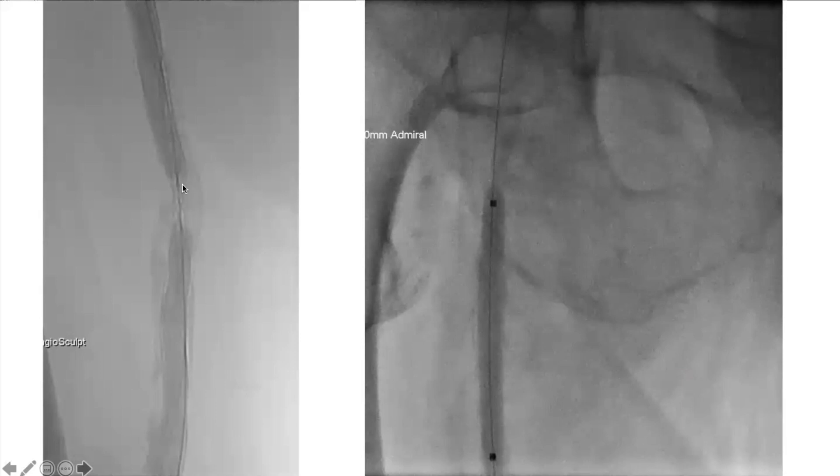Here is after laser, and this is the AngioSculpt again — you can see the nitinol cage trying to open up the lesion. I like to magnify to really see the tight areas and watch it pop open. You go to high pressure — it's really hard to burst these balloons. This ended up with DC ballooning and this is the end result with laser and ballooning.